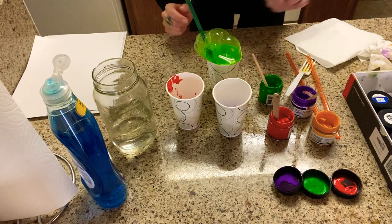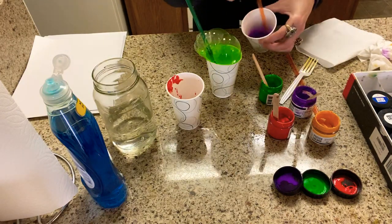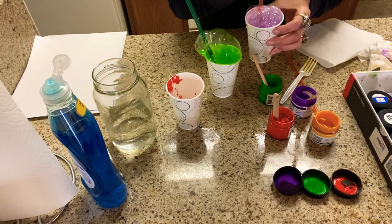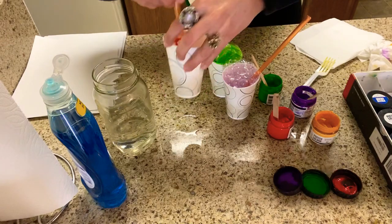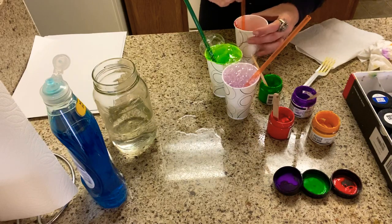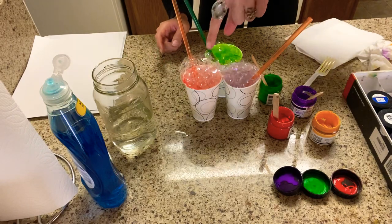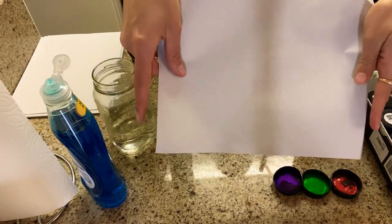I'm taking my straw and blowing big bubbles — as you can see there are big bubbles right there! I'll take a different straw for the purple color so it doesn't mix, and I'm blowing out and blowing those bubbles. Now I've got bubbles with the purple, and I'm mixing up the reddish-orange color and blowing some bubbles in that one too. I blew my bubbles so they come up a little higher than the cup so they will print on our paper.